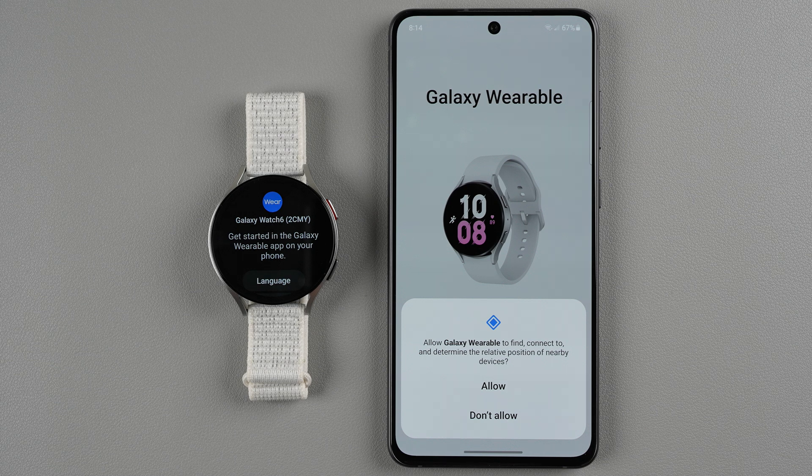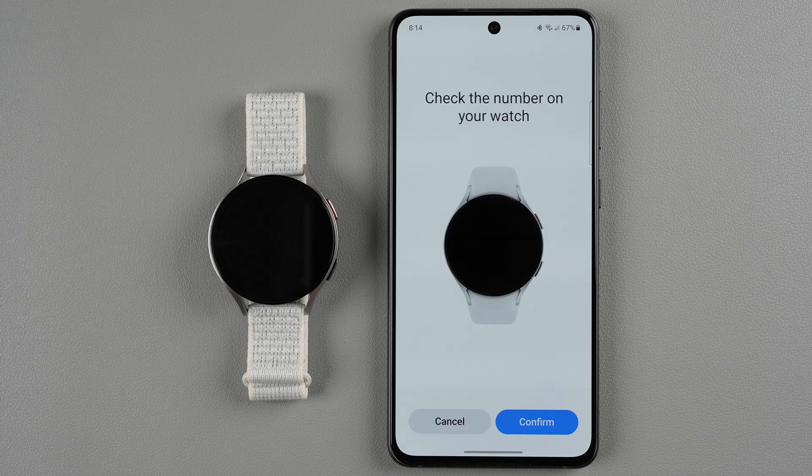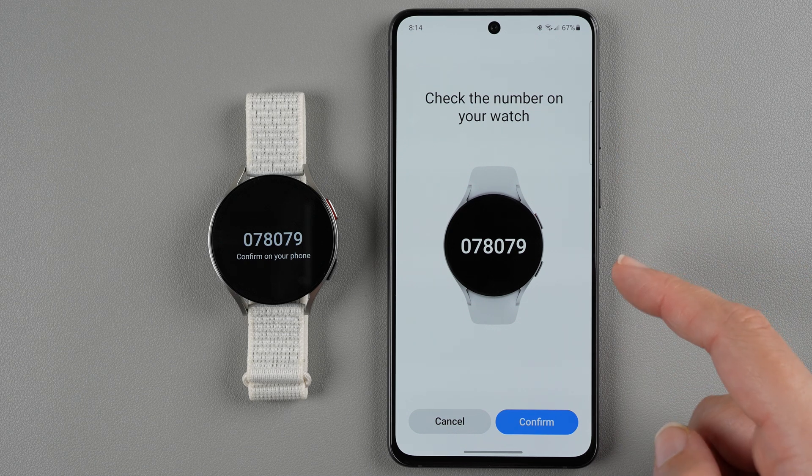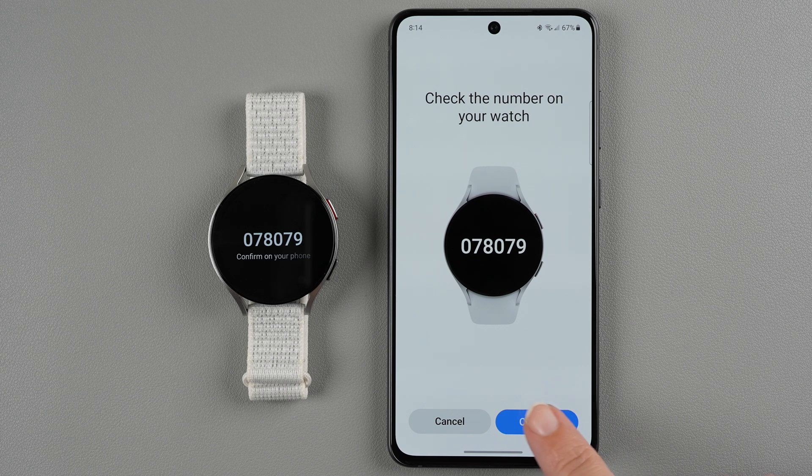It says: allow Galaxy Wearable to find, connect to, and determine the relative position of nearby devices — so I'll go ahead and tap allow. It's now looking for the Bluetooth signal of the watch and it looks like it has found it. It's saying to check the number on your watch and confirm on your phone. The two numbers match, so I'll say confirm.